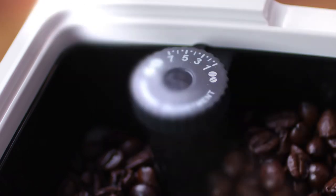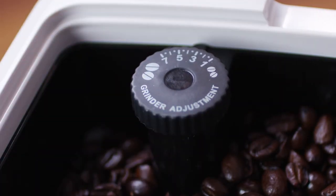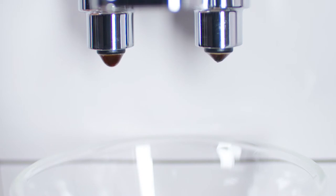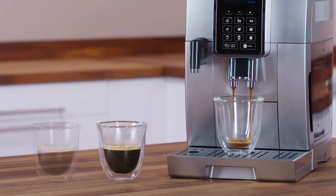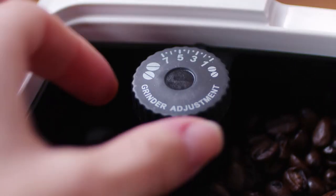For fuller-bodied creamier coffee, turn one click anti-clockwise towards one on the dial. Do not turn more than one click at a time, otherwise the coffee could be delivered a drop at a time. Please note, these adjustments will only be evident after at least two cups of coffee have been delivered. If this adjustment does not obtain the desired results, turn the dial another click.